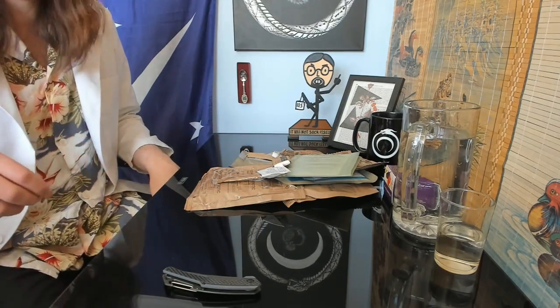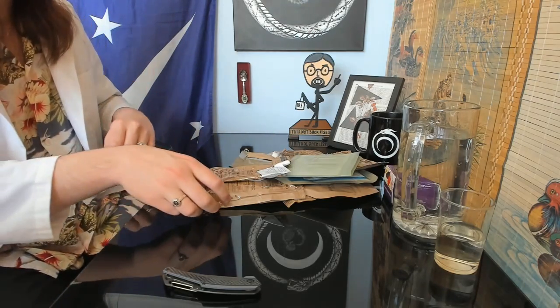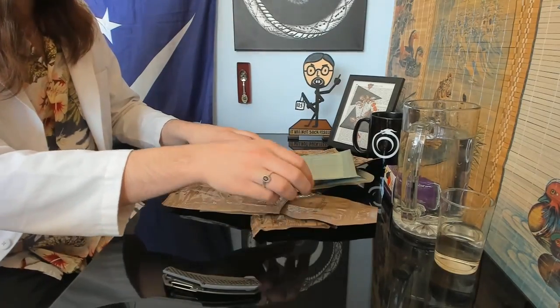This is menu 22 or something — beef goulash. Again, sent by a subscriber. I'm going to enjoy this.